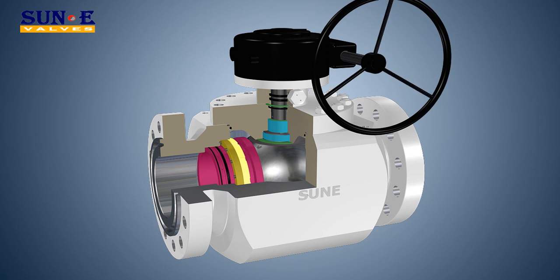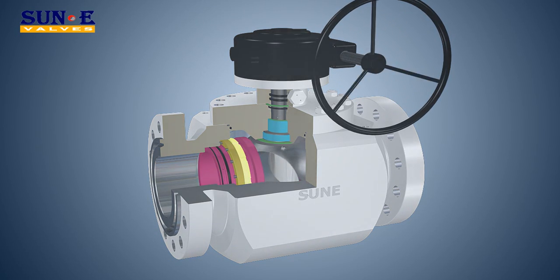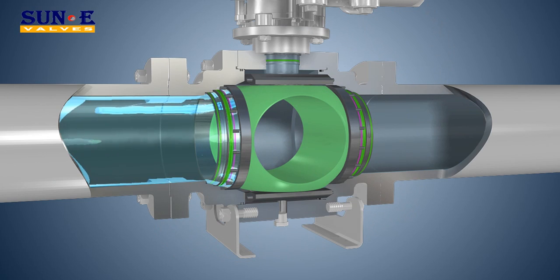Double Block and Bleed Design per API 6D. Upstream and downstream seats isolate the cavity. The pressure in the cavity can then be relieved to prove the integrity of the seats.